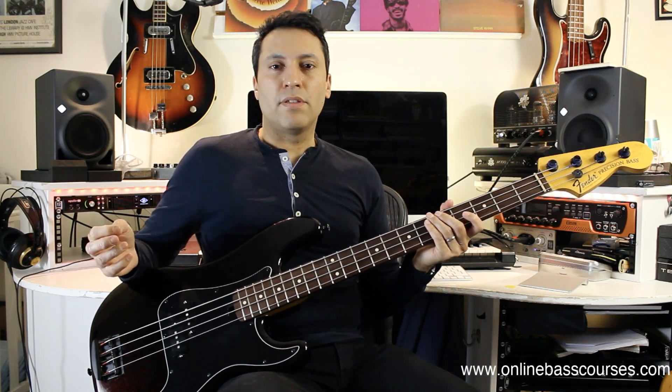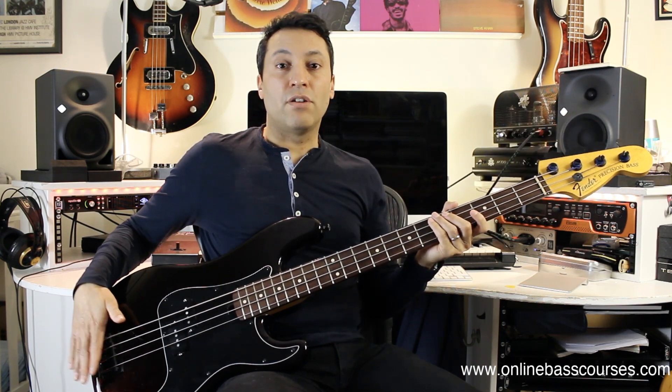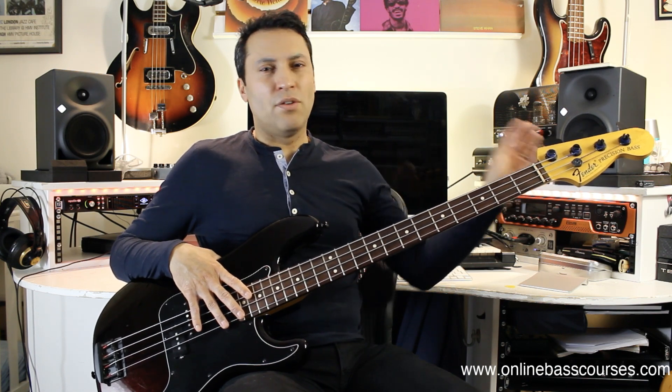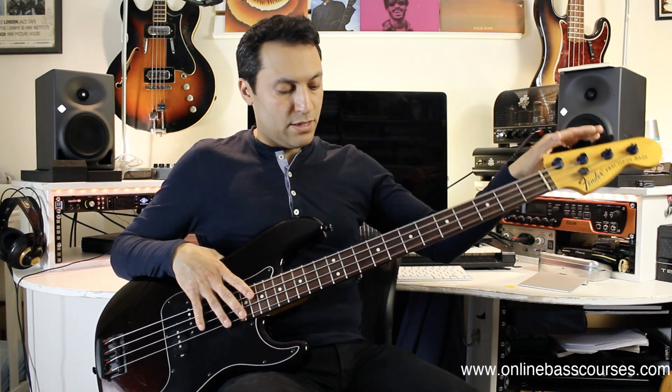Hardware is something that you shouldn't really skimp on. I went for Hipshot Ultralight Tuners and a vintage style bridge — I got a little bit of money off those so that brought the price down. One of your jobs is to be in tune, and I've had tuners before that aren't very accurate, maybe a bit loose or shaky. These are great and they're ultralight so you don't get any neck dive.